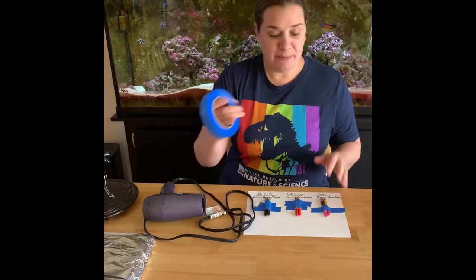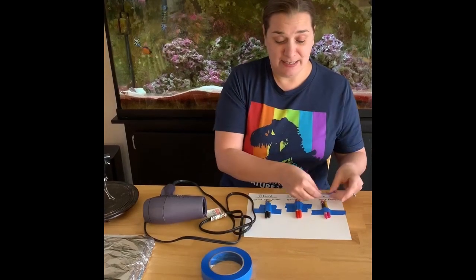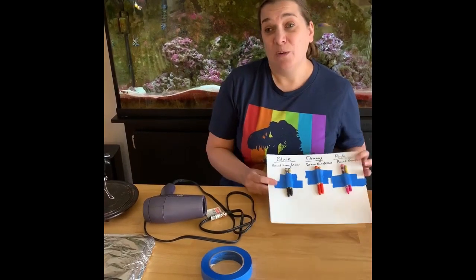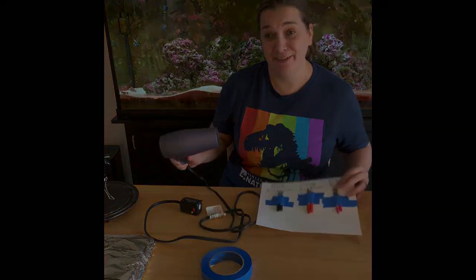I'm going to use painter's tape and tape them down pretty well, because we're going to be melting these and sometimes if you don't put the tape on nice and tight, they'll actually slide out. Now we're going to use the hot air from our hairdryer and start melting these to see if there's a difference.